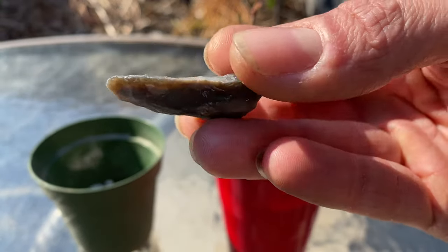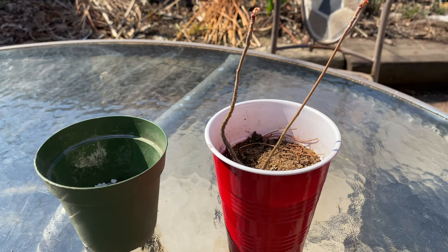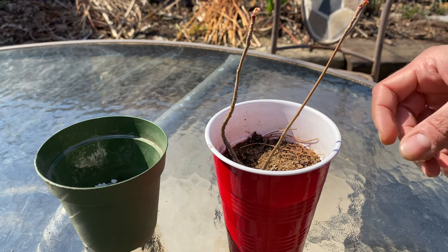A small broken biface, broken during production. Anti-squirrel device.